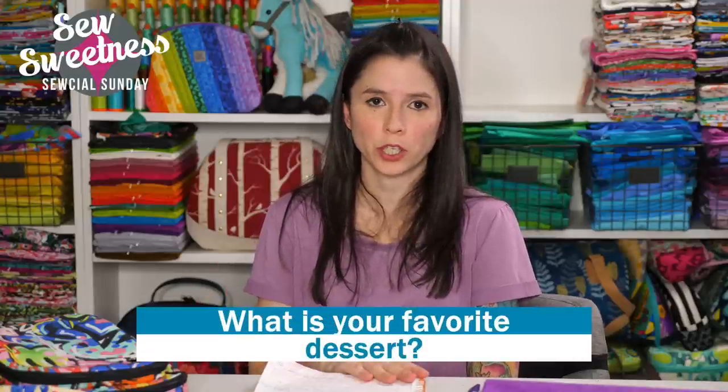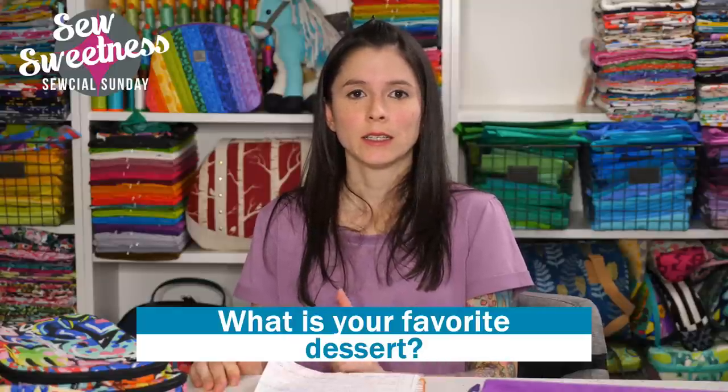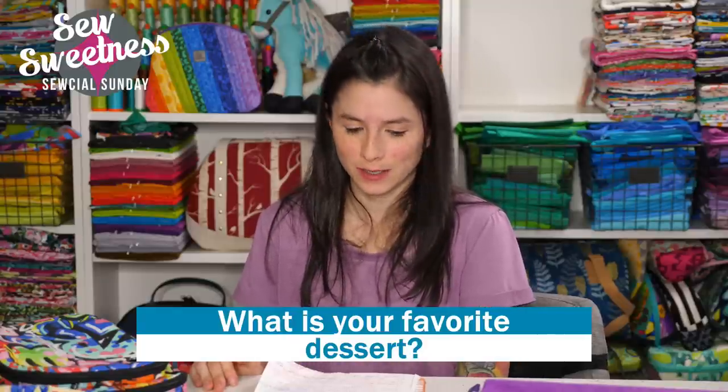I apologize if I didn't get to your question live. We'll be back again next Sunday — Danny will be joining me and we'll be chatting and answering more questions. The giveaway for this week is a $40 gift certificate to my website, just in case you were thinking of picking up the latest four-pack video bundle. All you have to do to enter is comment right now on Facebook or YouTube. I'll choose one randomly drawn winner before the end of the day this Saturday and announce the winner on next Sunday's show.